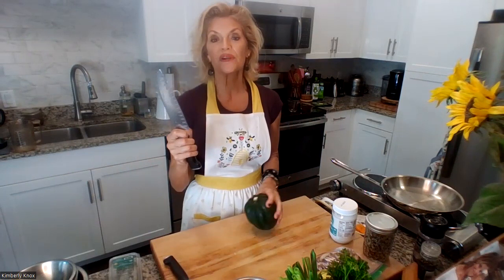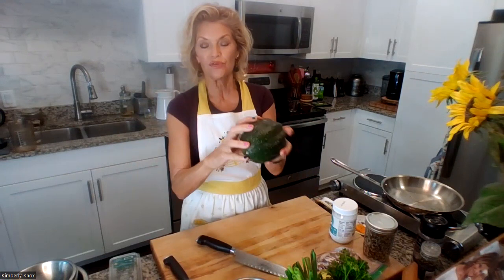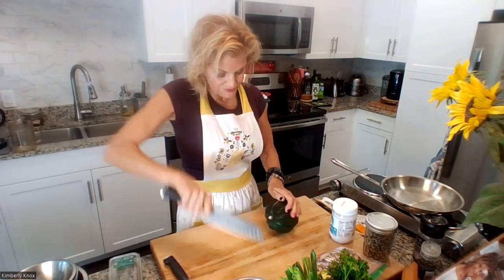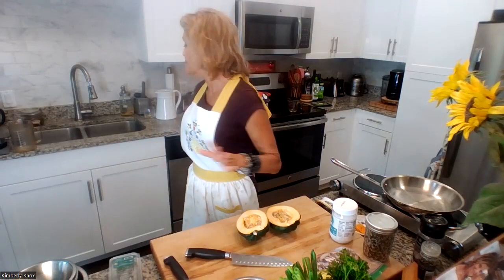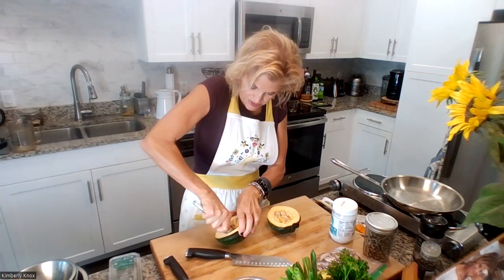I'll get two meals out of this. You can also make extra quinoa since it keeps excellently in the refrigerator and can be frozen. Use a sharp thin-blade knife to cut your acorn squash — it has grooves, so try to get down into them. On the Santoku knife you can use the tip to get through and then crack it. To scoop it out, I've always just used a spoon.